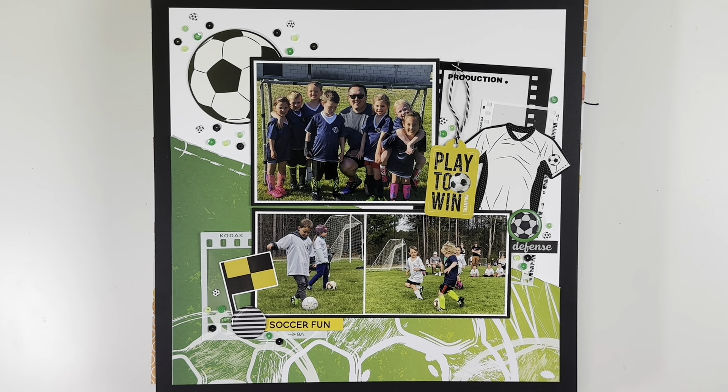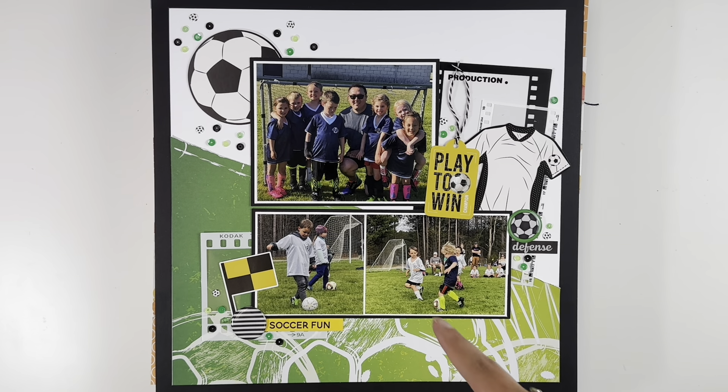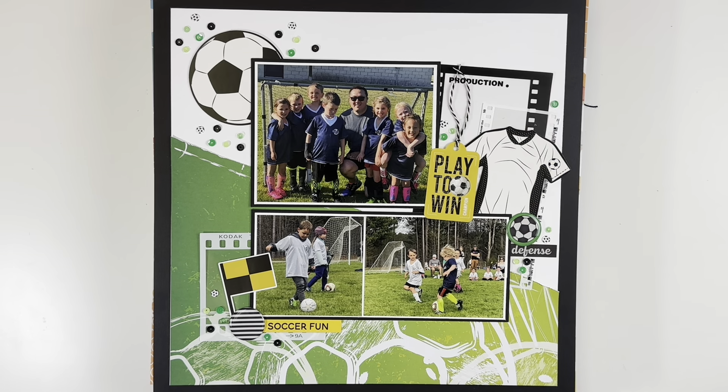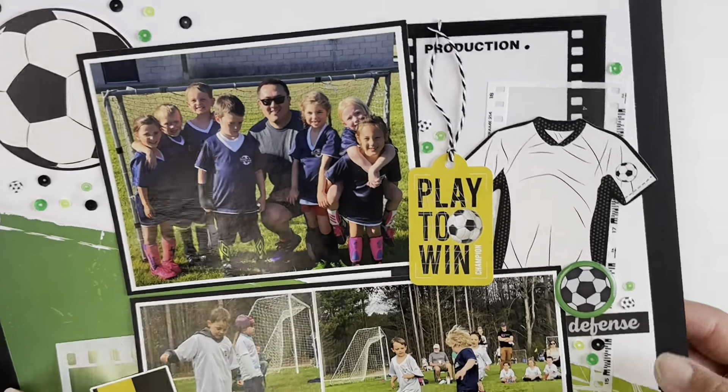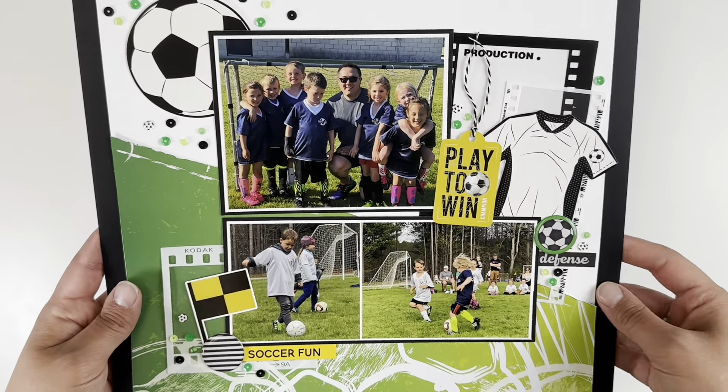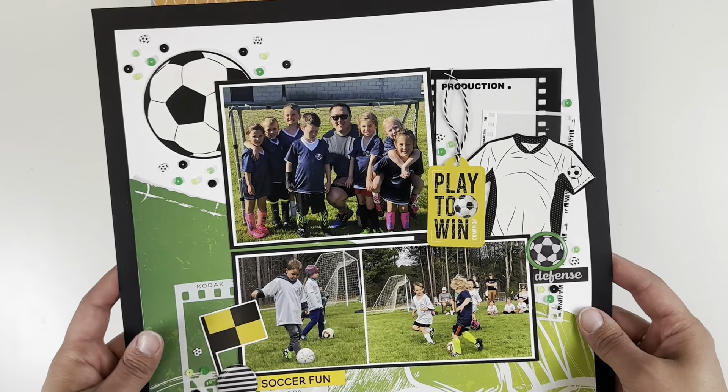This is a soccer layout. I used a whole bunch of my stash — just one piece of pattern paper, and I had a bag of soccer goodies. I had an idea of how I wanted my pictures to lay, and then I was going to do a larger tag, but I found these film strips that filled in the space really nicely. I added two up top, one at the bottom, and snuck in some soccer sequins from Not Just for Boys scattered throughout.